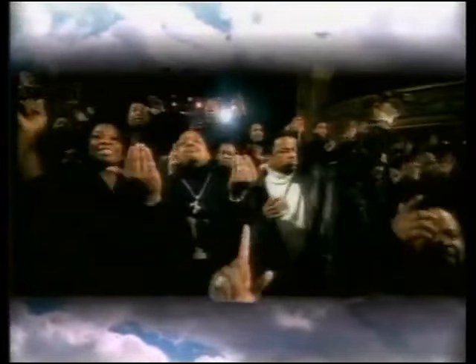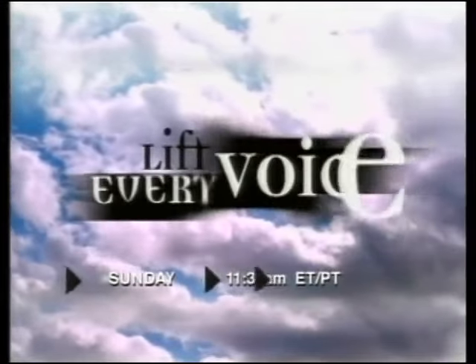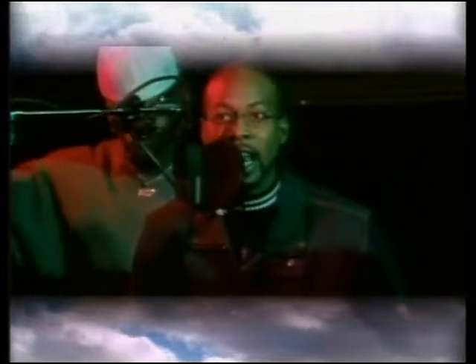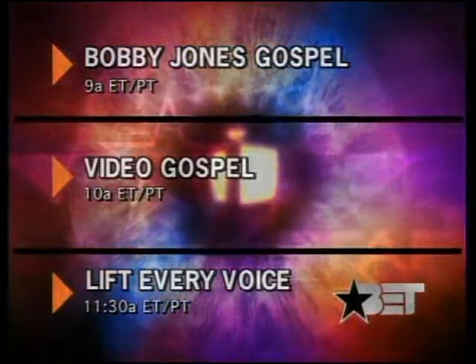With the sounds of Bobby Jones Gospel — Lift Every Voice. For the dopest gospel videos, conversations with your favorite gospel artists, and music represented for the Lord. BET — Every Voice. Sundays at 11:30 a.m. Eastern and Pacific. Video Gospel Sunday starting at 9 a.m. Eastern and Pacific.